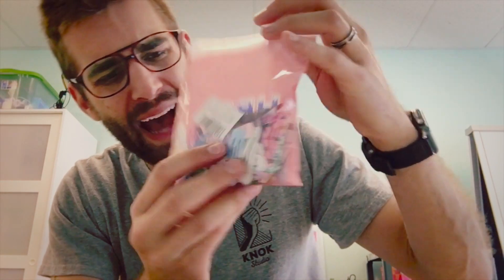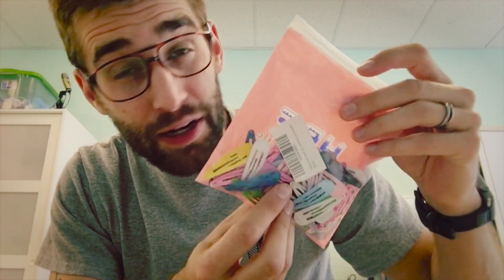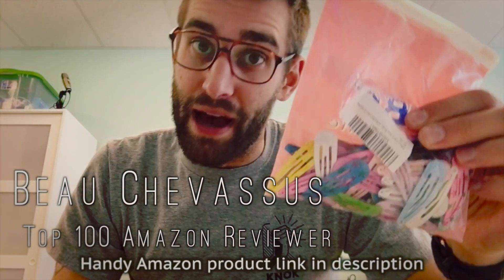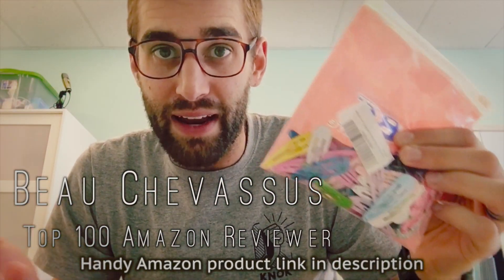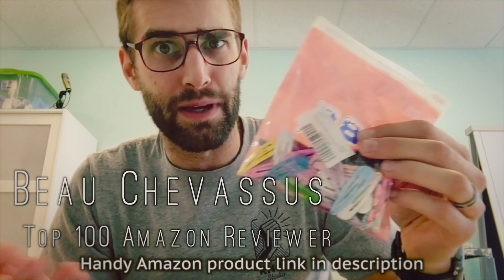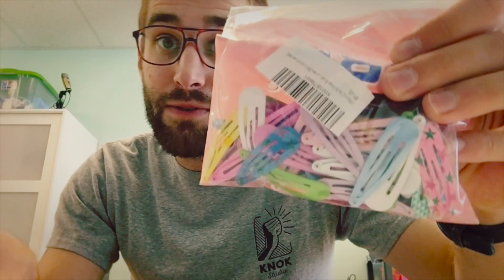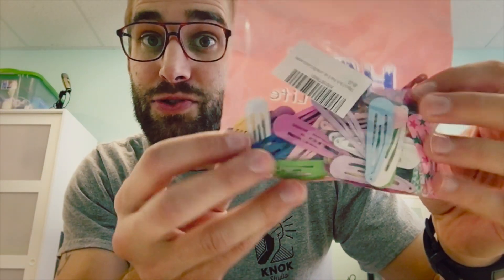I hope that's enough for you to determine whether this 100-pack of clips is right for you. I'm not going to count every single one, but by the looks of it there are about a hundred. I think you're coming out ahead with this deal — they're dirt cheap, and even with a pack of 50 you're probably still coming out ahead. My name is Beau Chevesu — I look forward to testing, reviewing, and demonstrating more fun things here on Amazon.